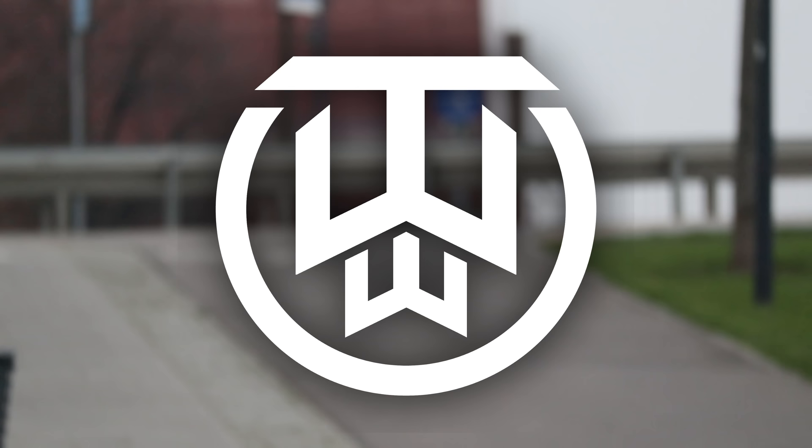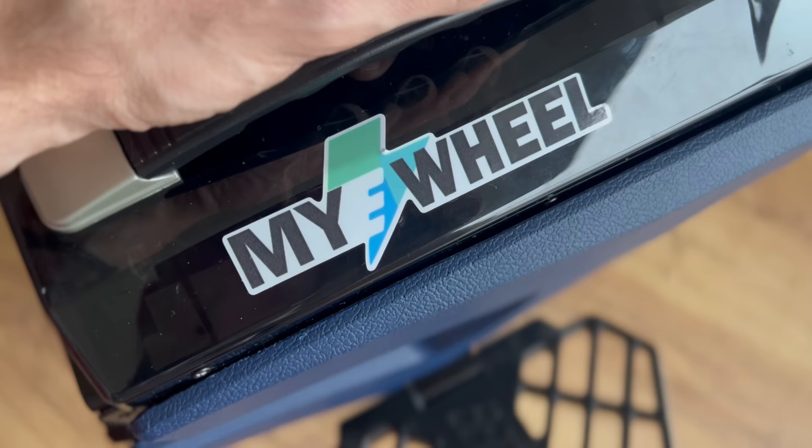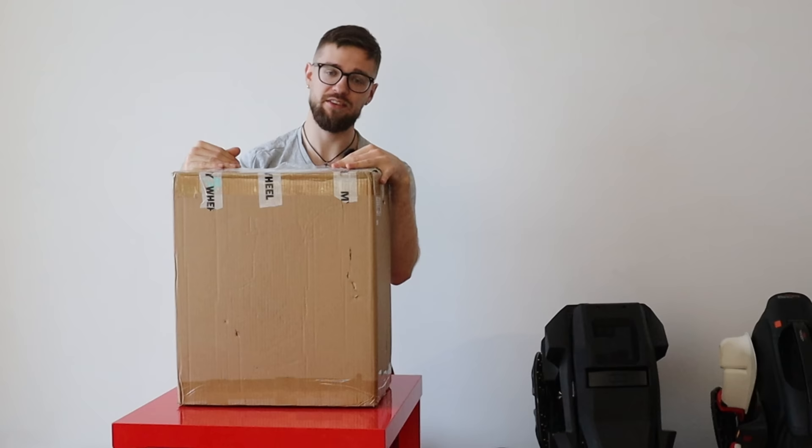Big thanks to myewheel.com for providing me this wheel for testing purposes. If you want to get a wheel like that or any other wheel in Europe, feel free to use my coupon code WRONGWAY to get an additional five percent off. I do also get a kickback from these orders. More links below for anywhere else in the world.